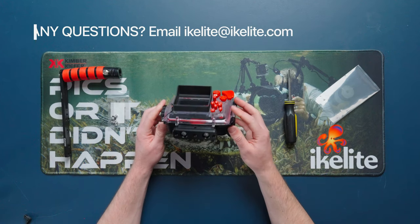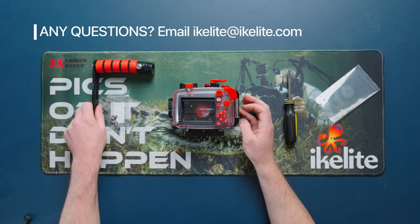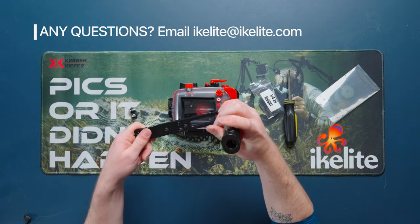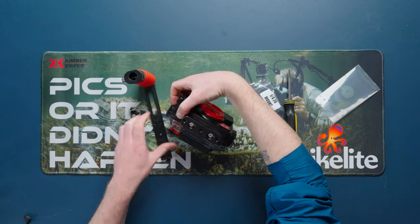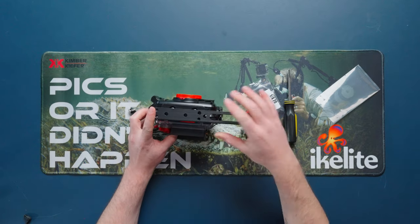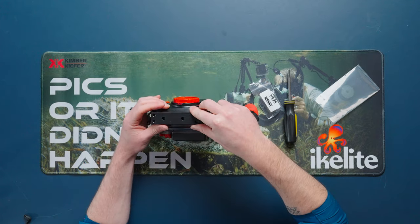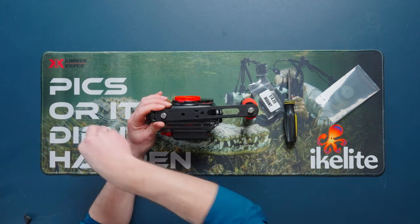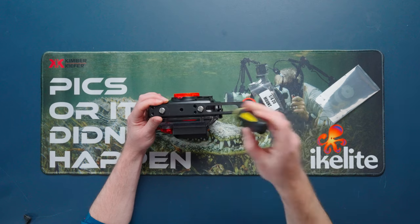We're halfway there. Now grab the Action Tray and the two quarter-twenty screws that came with it — you want the button to be facing you as the user. At the bottom of the housing, place the tray on and line up the three quarter-twenty slots with the adapter. Drop in the screws and tighten those down.